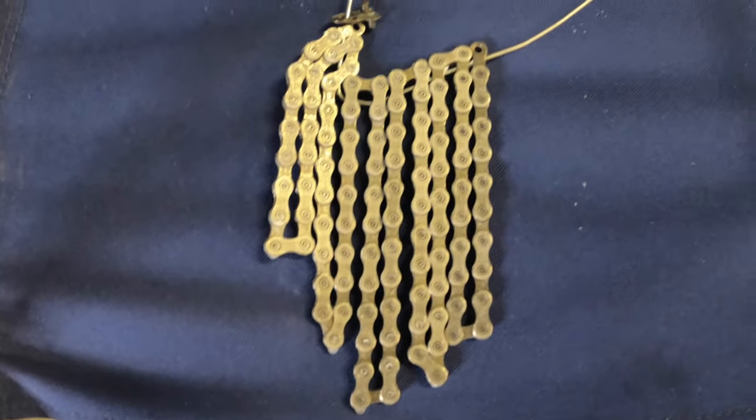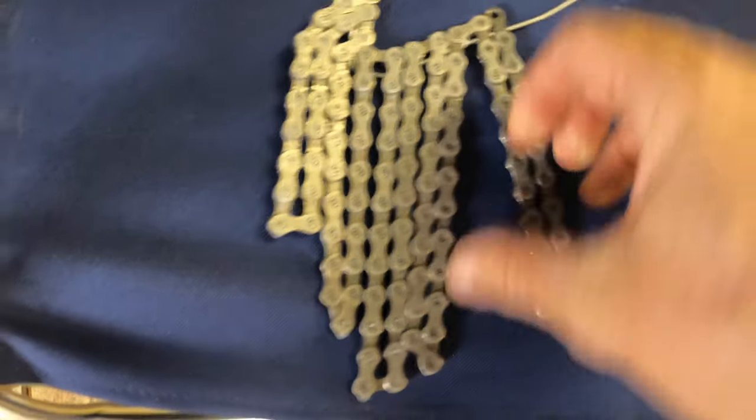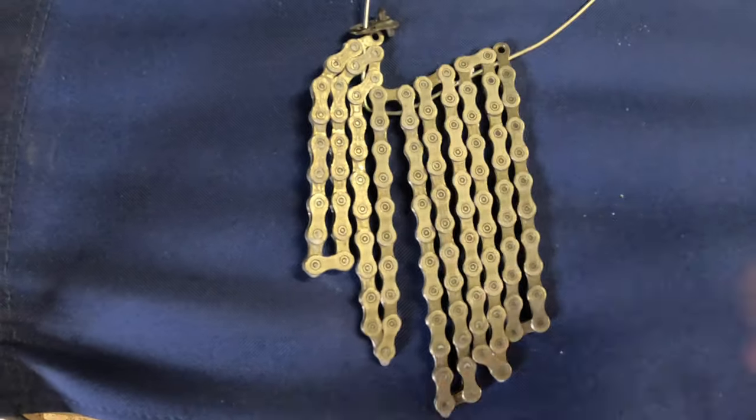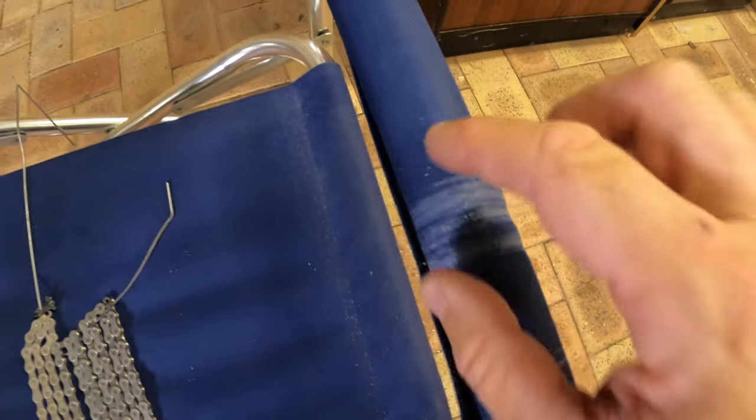When you've pulled the chain out of the wax mix and let it dry, it goes very rigid and stiff, and you have to go through and loosen all the links so that they move both ways and can go around the drivetrain freely. I use the side of this old chair — just wrap it around and pull it — and that does the trick.